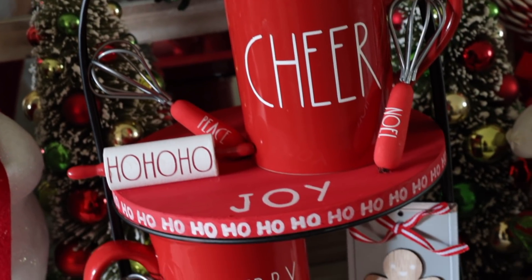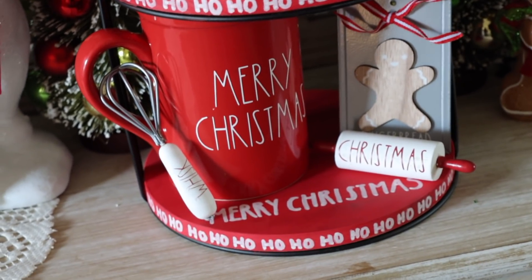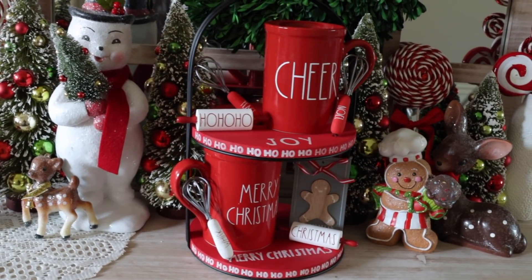I added the little mugs I made, the rolling pins, and the whisk — including that gingerbread thing I also got from Target. Look how cute this tier tray is! If I would have used my Cricut on top of there too — oh, perfection.